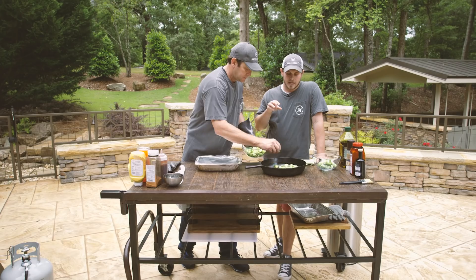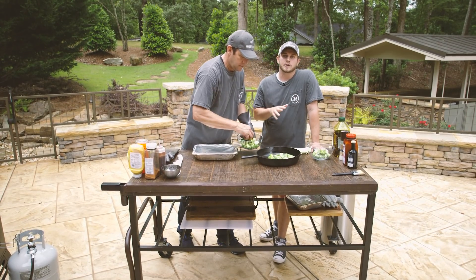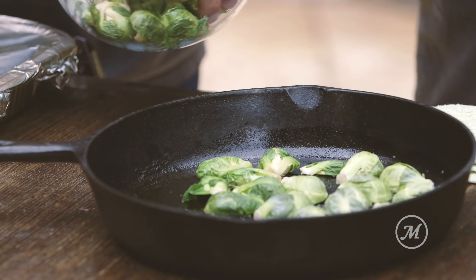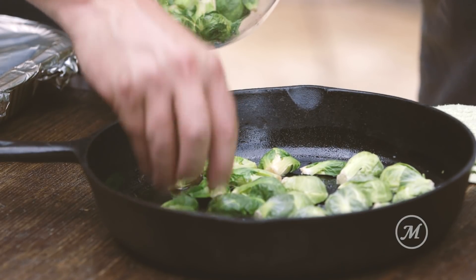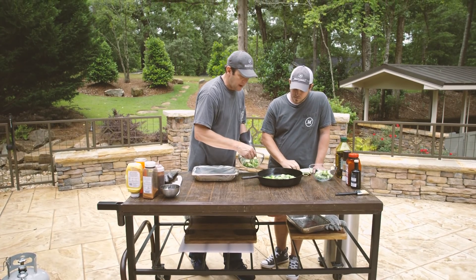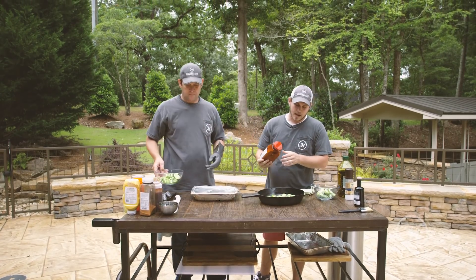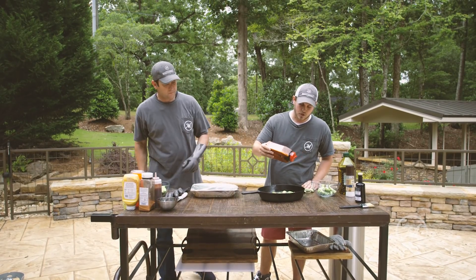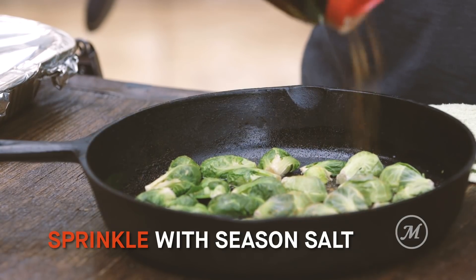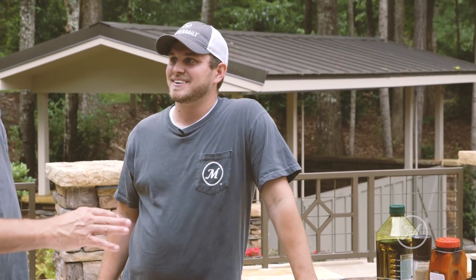Blanching means you boil the Brussels sprouts in salt water for about 30 seconds, take them out, drain them, and then chill them immediately — that stops them from continuing to cook. Blanching allows the Brussels sprout to retain moisture and cook the outside without drying up. You can hear these sizzling; the pan is super hot. We're gonna add just a little bit of seasoned salt — I like mine to have a nice little salt flavor — and we're ready to put these back on the smoker.